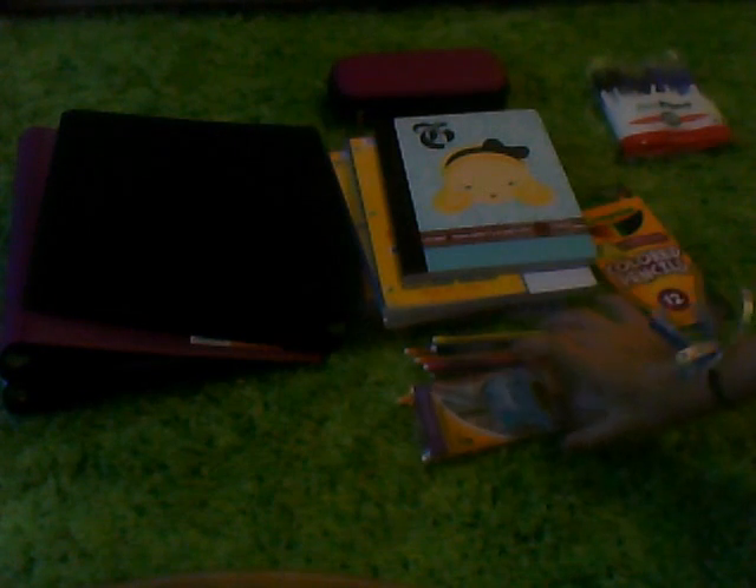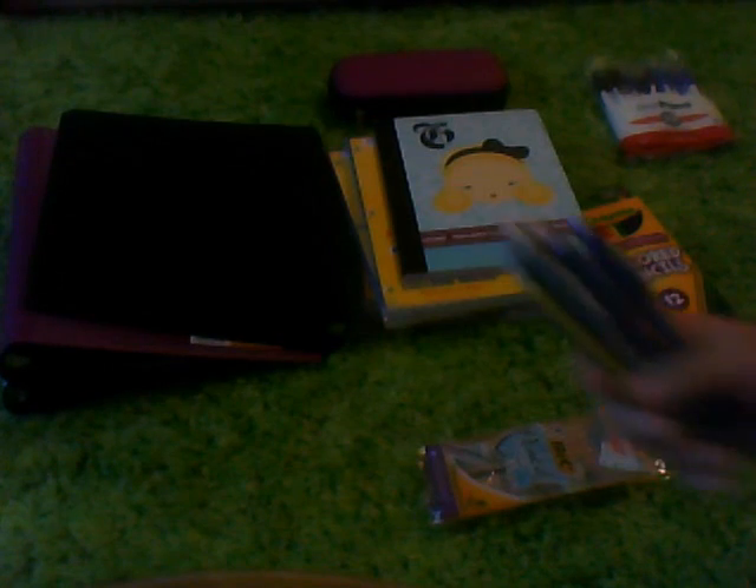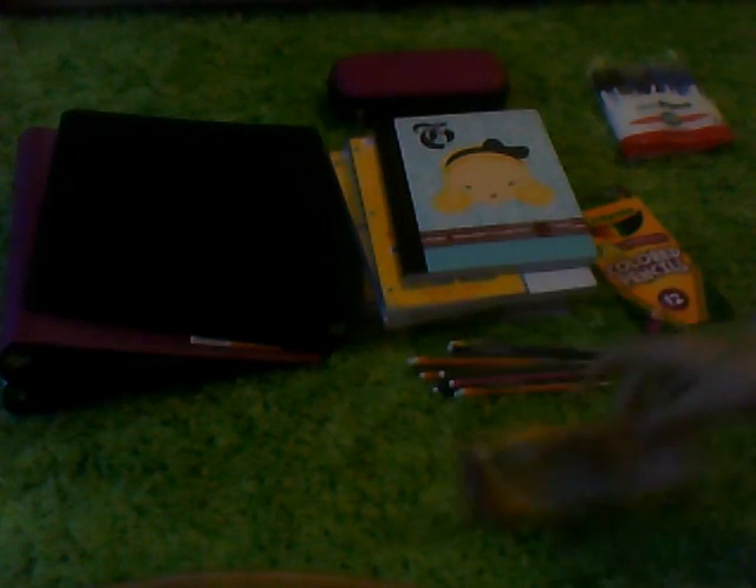I have pens, 20-pack, and they're just like a knock-off brand — black and blue. On the list, it said that you needed black and blue pens, and these were only like a dollar, and they're really nice. I also got Bic Mechanical Pencils, the colorful kind.